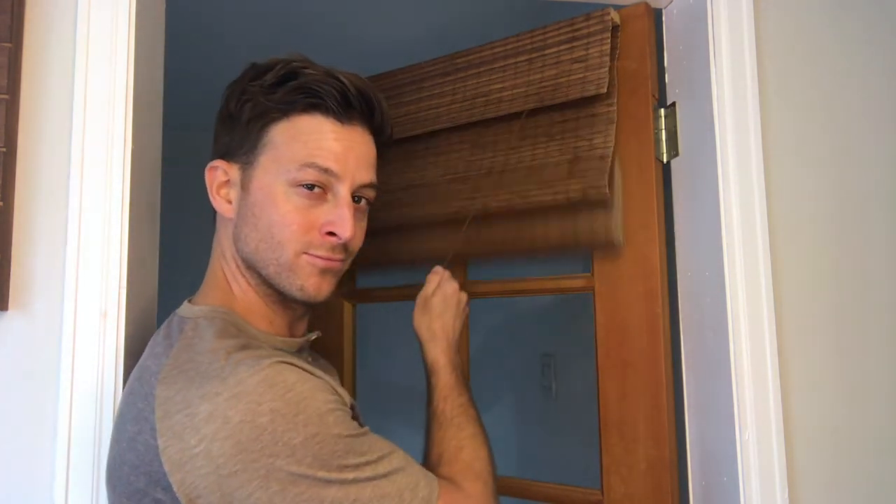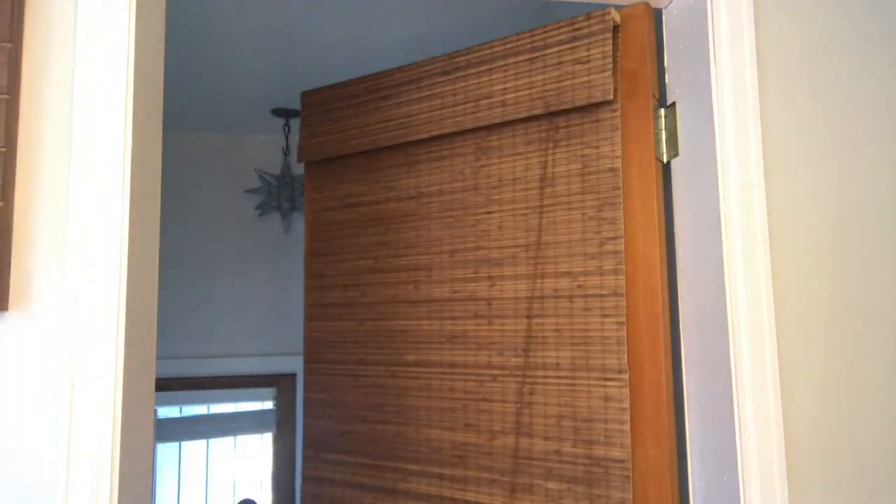All in a day's work. If you need help installing your blinds, call me. I used to be a comedian, but now I'm a not-so handyman. And remember — now your neighbors see you. Now they don't.